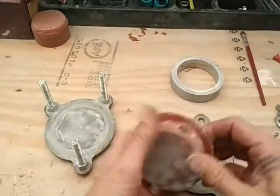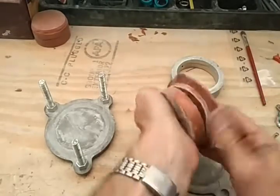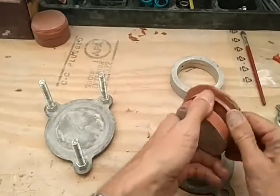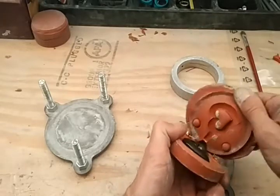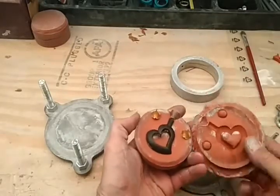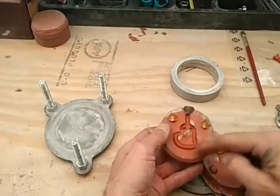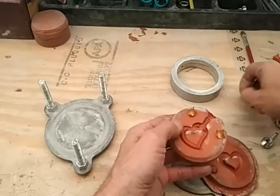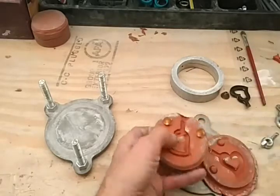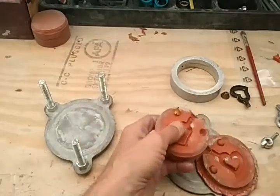And so the next thing would be to pull this thing apart. See how the inside pulled right out of that? What a great mold. Everything is right where it needs to be. We can pop these out and use them again.